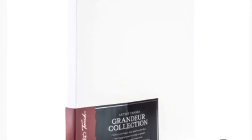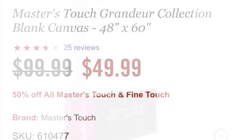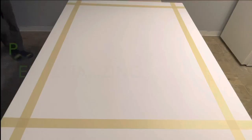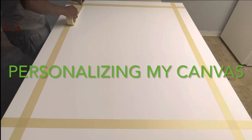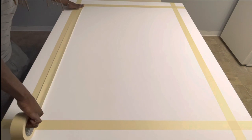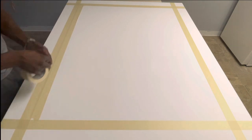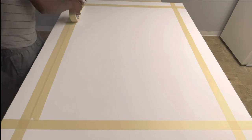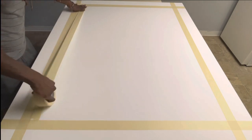I went to Hobby Lobby and got the Masters Touch Granders Collection Blank Canvas. You can always catch great deals on these — like this deal where this particular larger size canvas is a $99 piece, but is actually 50% off. So I'm going to tell you guys how I personalize my canvas. I actually taped my canvas up. You can kind of be creative — this is where you get to play around if you are going to personalize your canvas.